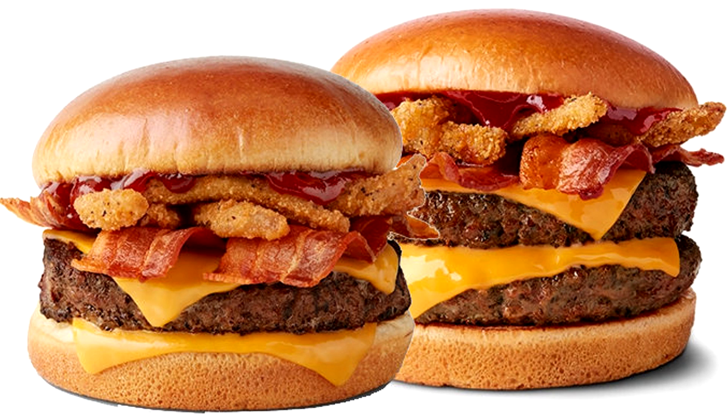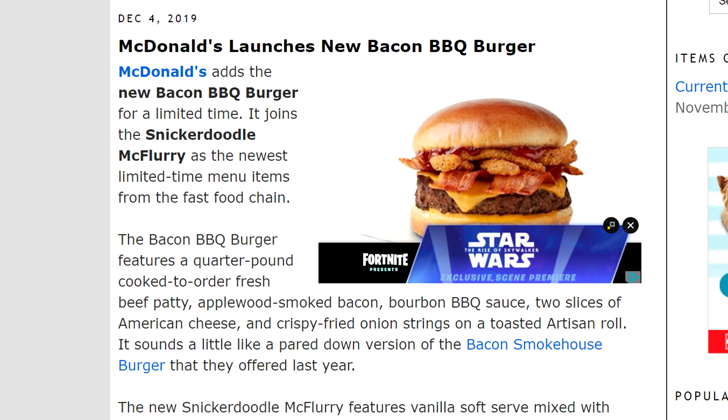We did the Snickerdoodle McFlurry — pretty good, by the way. This new item is the Bacon Barbecue Burger. Here's a description off of brandeating.com: The Bacon Barbecue Burger features a quarter pound cooked-to-order fresh beef patty, applewood smoked bacon, bourbon barbecue sauce, two slices of American cheese, and crispy fried onion strings on a toasted artisan roll.